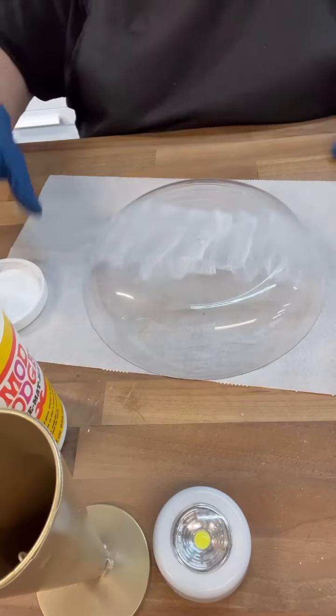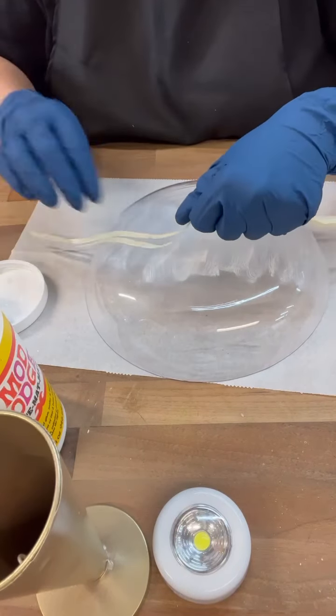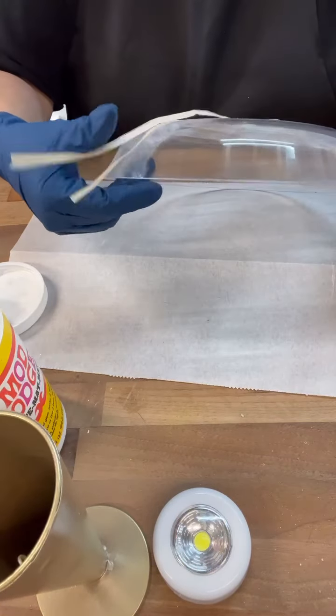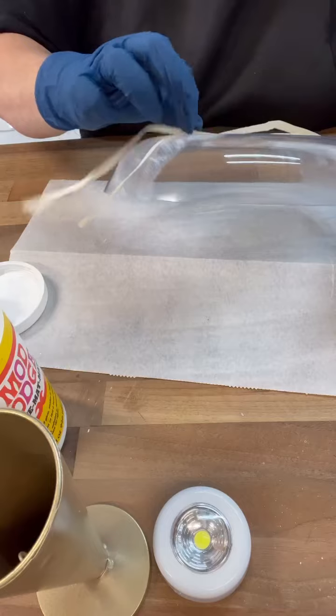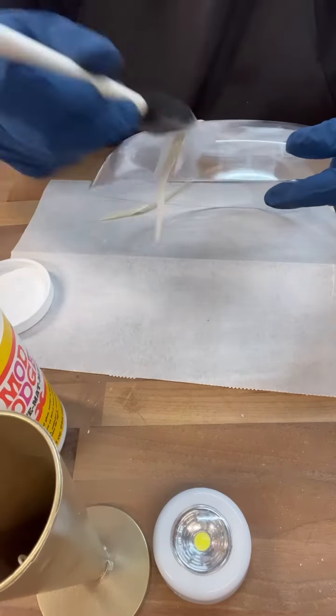We could totally make a faux one of these. So I just grabbed out this little garden dish from the Dollar Tree, and then we're using one of the hula skirts and I'm just going to cover the whole thing with the pieces from the hula skirt — using lots of Mod Podge, of course.